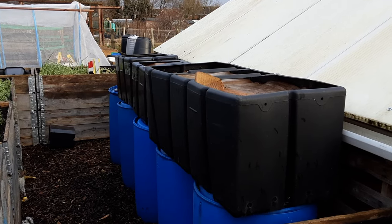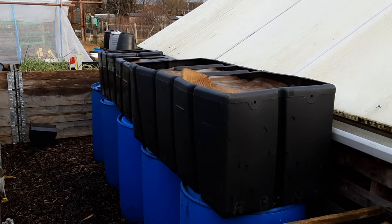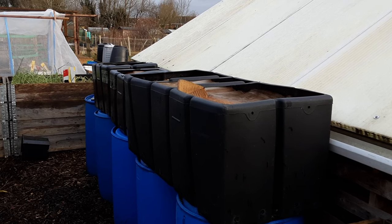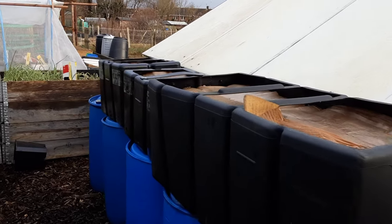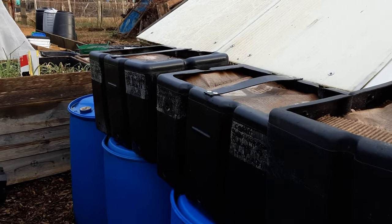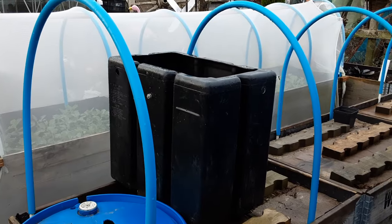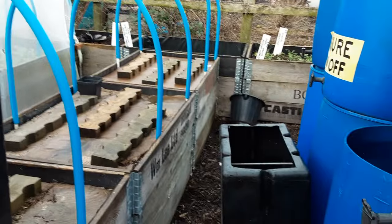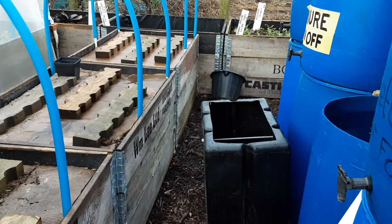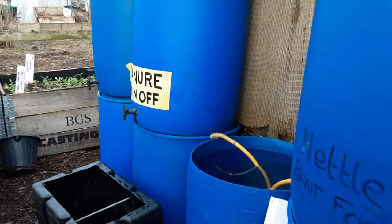Welcome back, my gardening friends. I do like to share what I find, and these are some loft water tanks that I found previously. We had some wonderful carrots in these in 2023, and I have found two more, previously shown in another video.